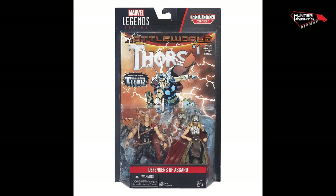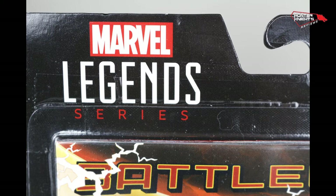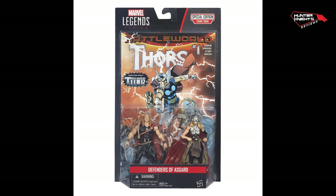Hello guys, it's Hunter Knight. Today we're going to take a look at the brand new Defenders of Asgard Marvel Legends series. Actually, this is a Marvel Universe — I don't know why they call it Marvel Legends, which is very confusing, but this is Marvel Universe. The little 3.75 inch tall figures.